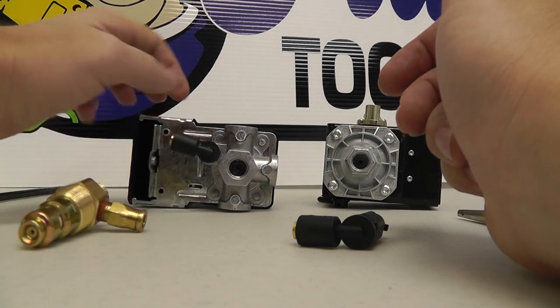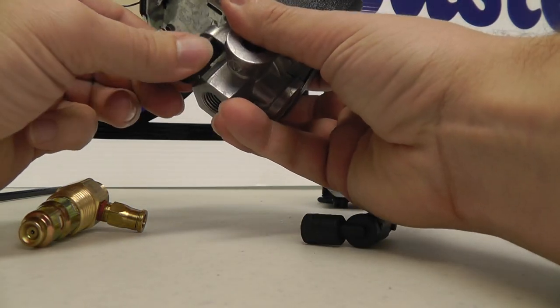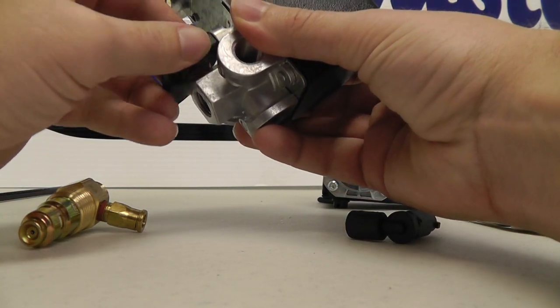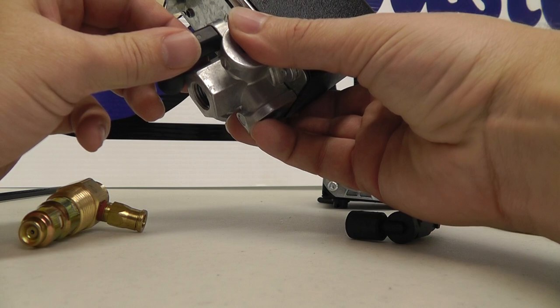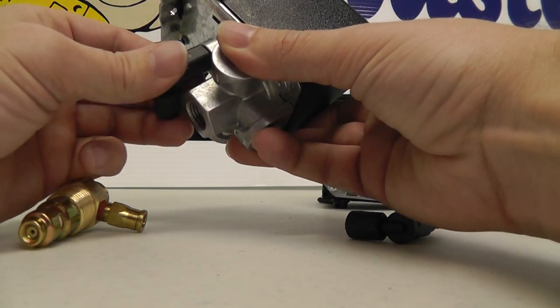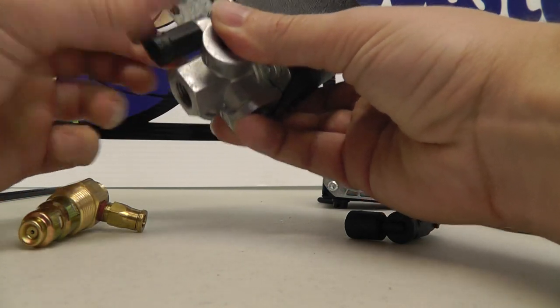If not the check valve, then it's going to be the unloader itself. This one here is a typical unloader — it's a twist lock. You take it off by turning it clockwise and then pull it down. Get the new one, put it in, and turn it.